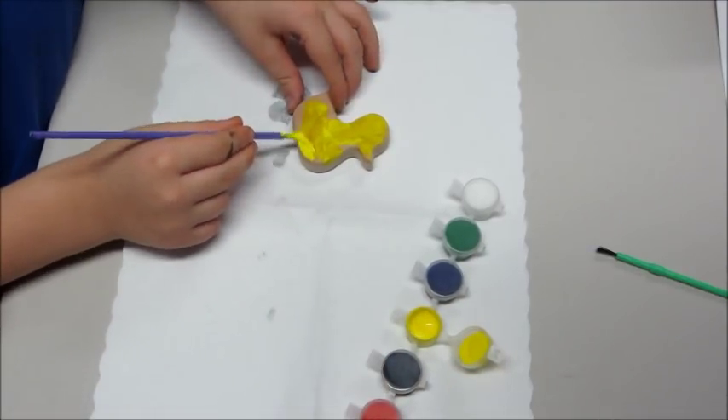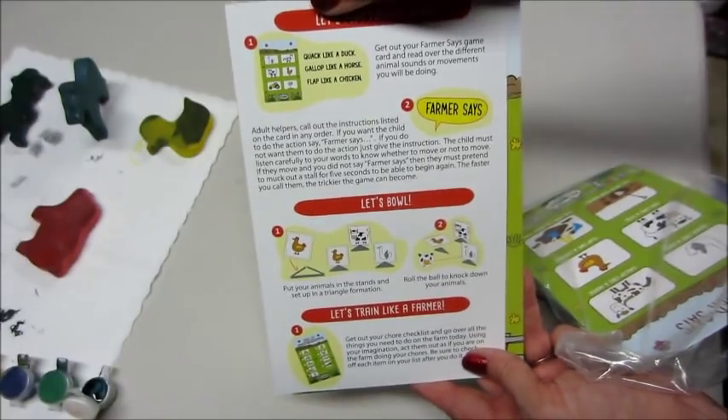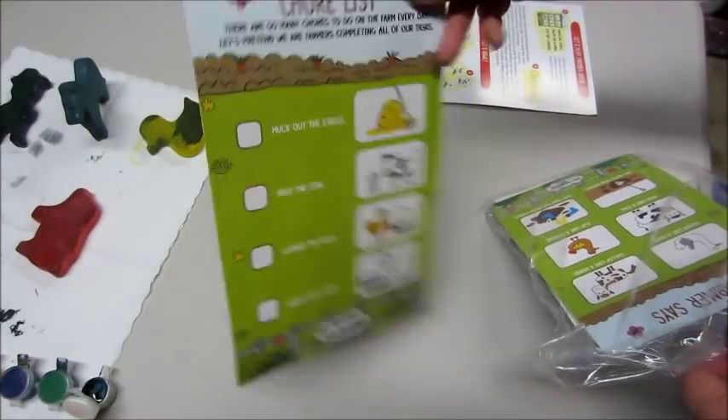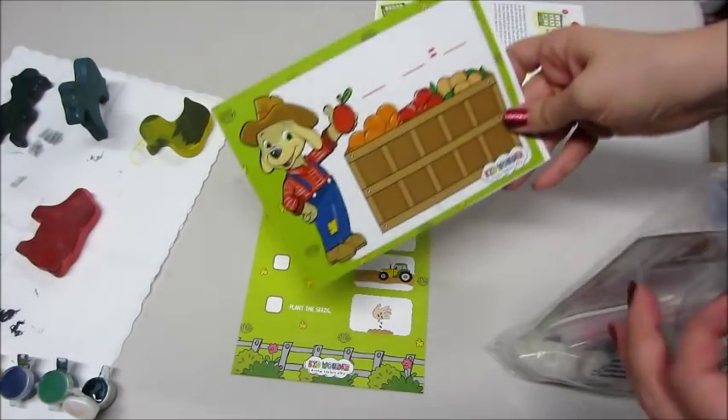We mixed red and white together to make a pink color for the pig. In this packet there was also a chore list showing different activities that need to be done on a farm on a daily basis.